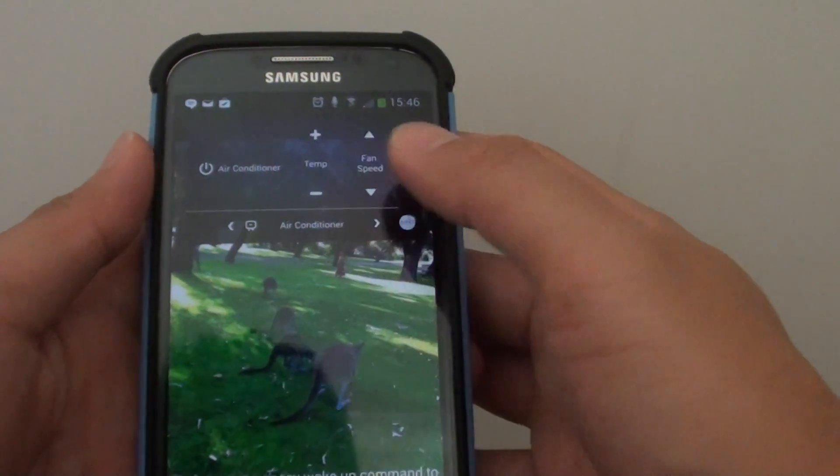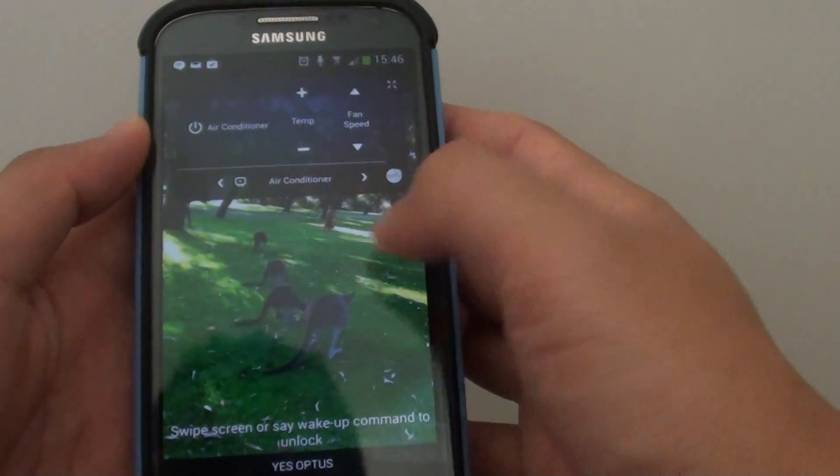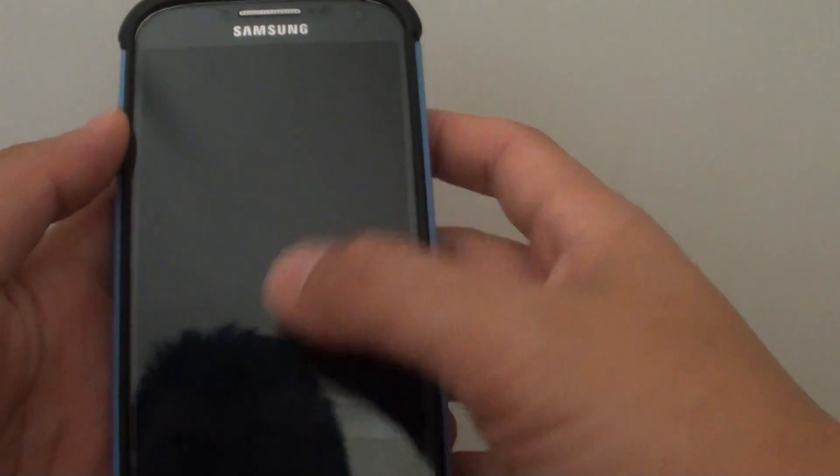You can do all of this without having to go into your phone and launch Watch On. You can do it directly on the lock screen.